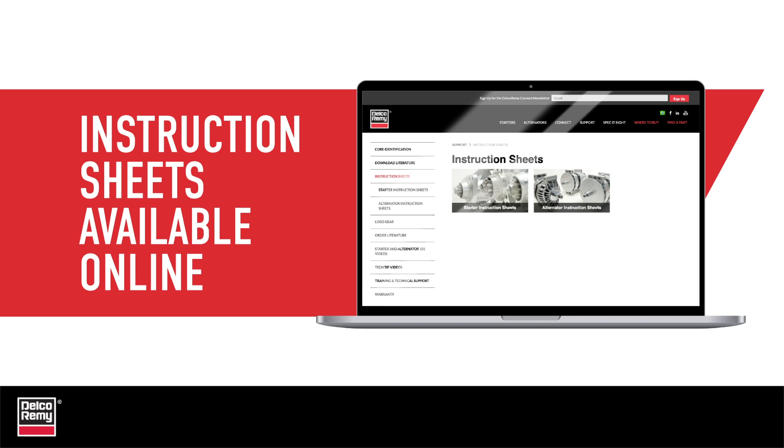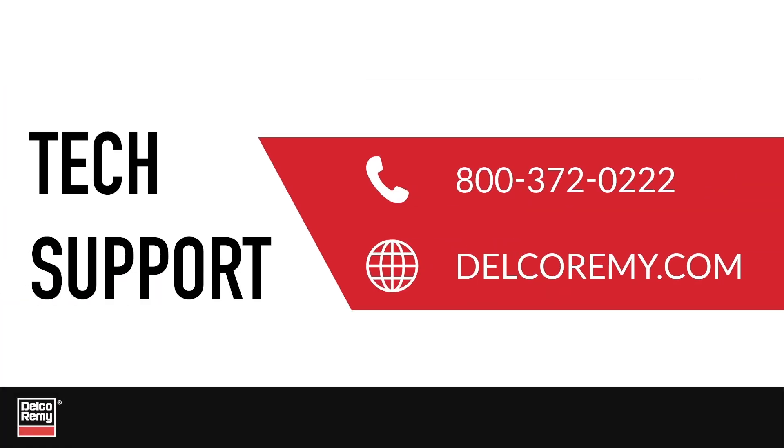You can visit our website and click on the Product Support tab to download instruction sheets for installation procedures and alternate switch position locations. For further diagnostics, troubleshooting, or other questions, contact Technical Support. You can also visit us online.